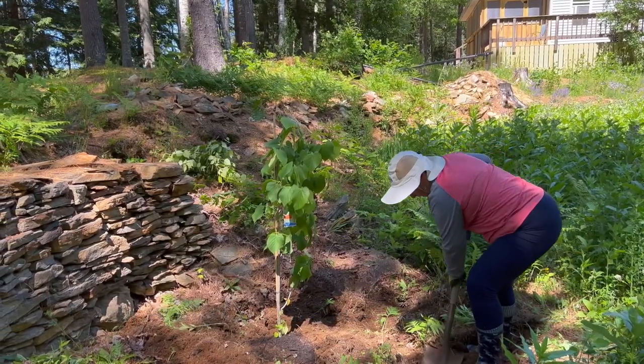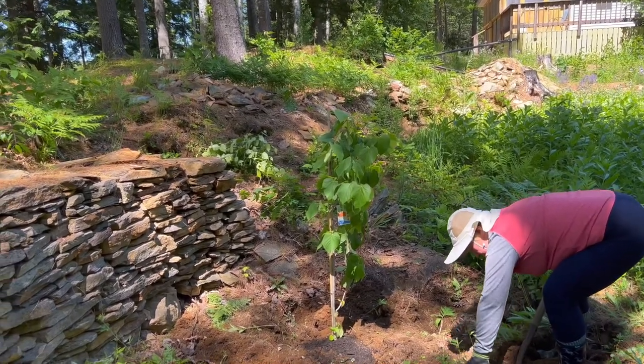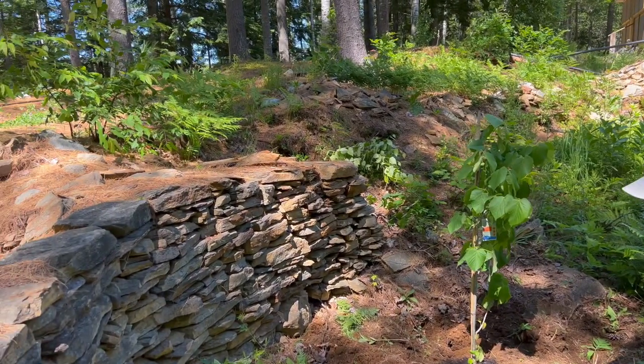Here we are planting a native bee tree. It is one of the real names for American basswood, also known as American linden, with the Latin name Tilia Americana. This tree can live up to 150 years. Although American basswood flowers for just two weeks every summer, when this tree is mature it can provide more than 100 pounds of delicious honey each year.